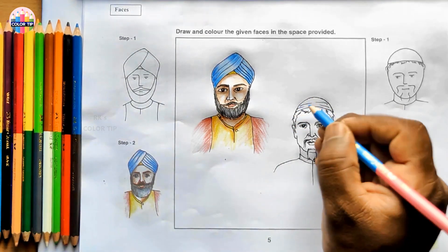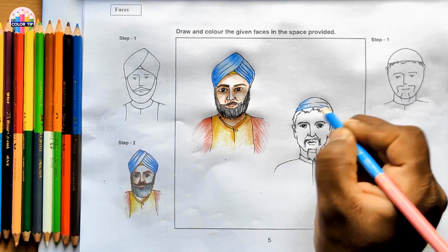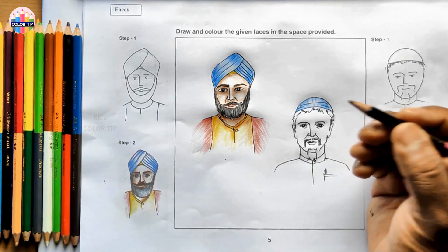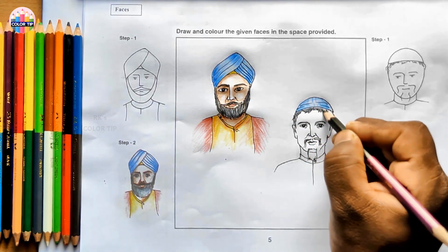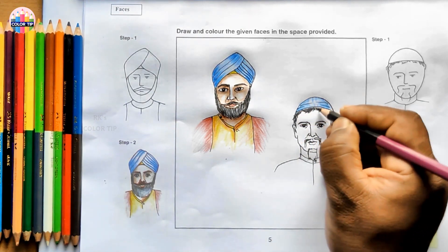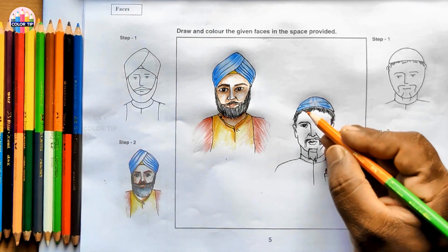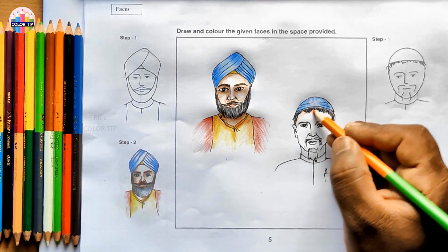Using sky blue for the cap here - strokes from both sides, left to right and right to left. It's in black color now, coloring lightly first for the hair, then giving some big dark strokes. We used our skin color for Sardarji, but there is a shortcut way by using orange color for the face, to be done very lightly - the same effect can be brought out.